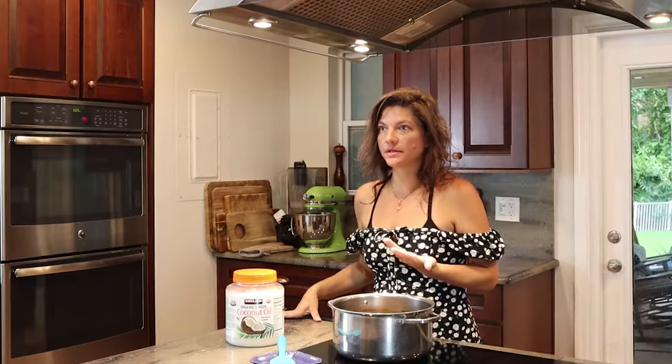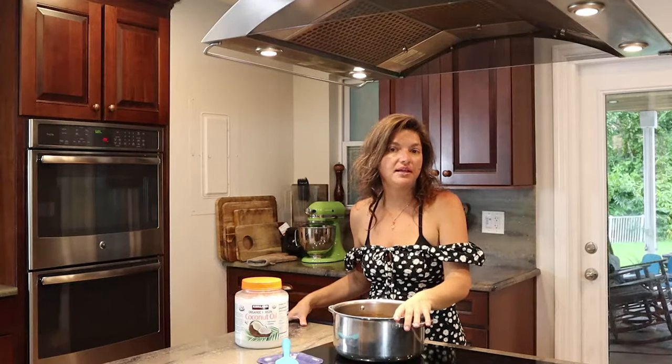The duff has been in for a couple of hours. I want to fill you in that I lowered the oven — I dropped it down to 200. I did that because I was leaving and I didn't want the duff to catch on fire in the oven.